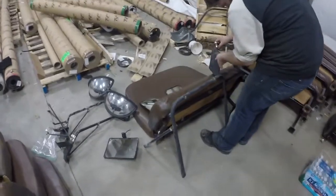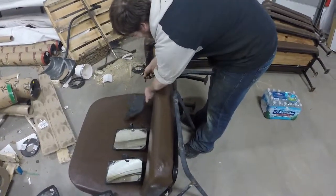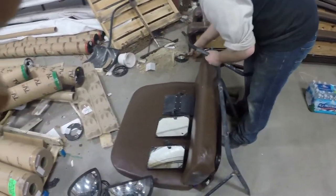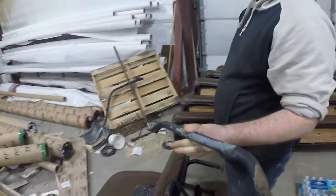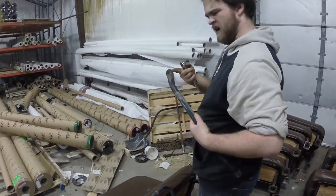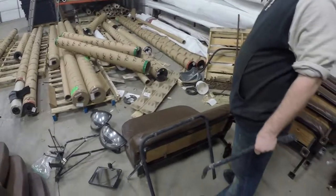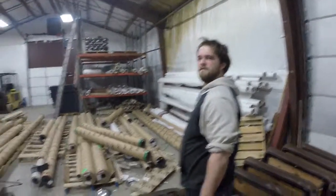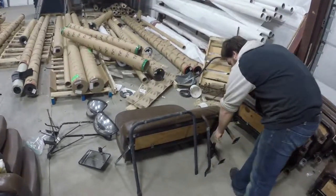Over here we have Isaac. He's taking off the mirrors right now and the assemblies that go with them. He's going to clean them up and spray paint them black using some automotive flat black enamel. Once that's all done, we'll put those back when the whole thing's finished.